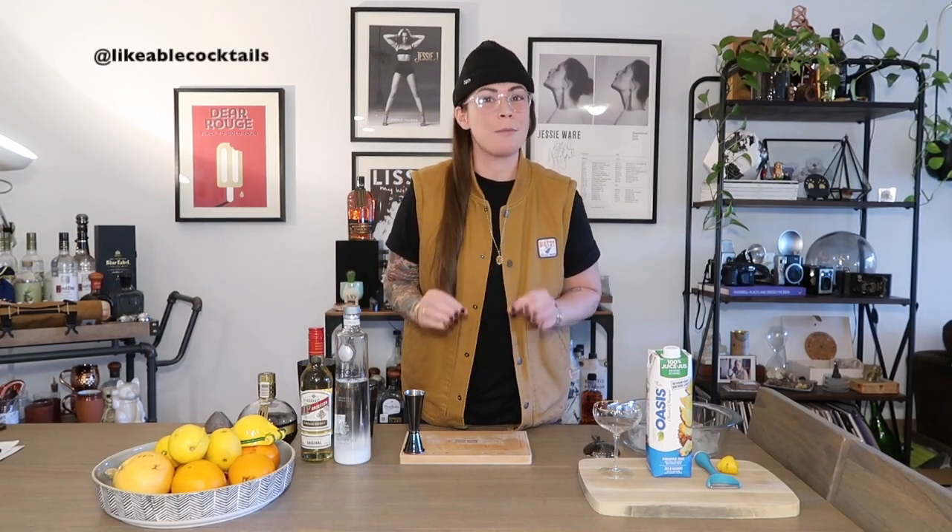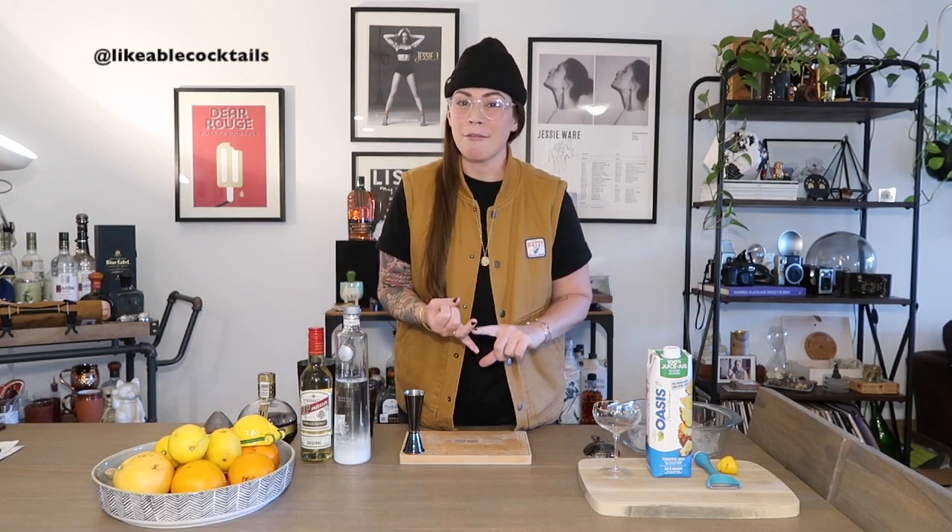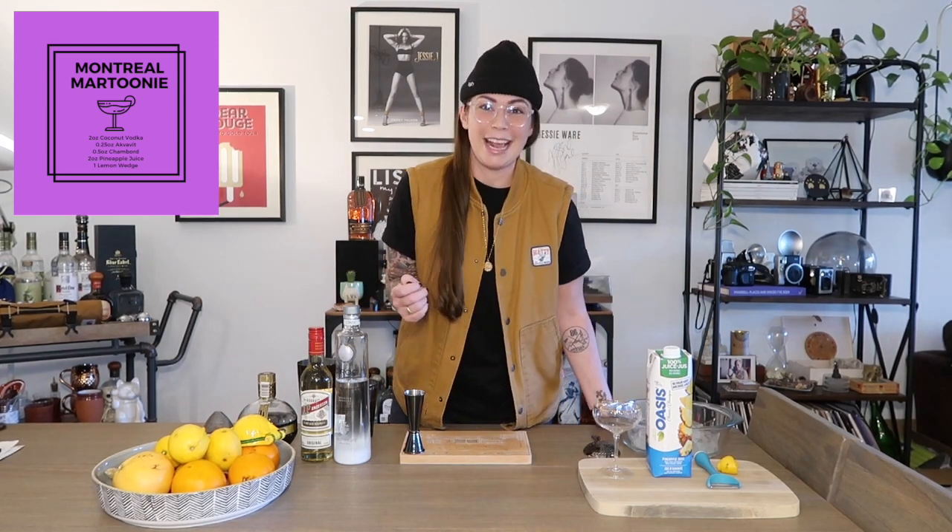The French Martini is one of the most basic cocktail concepts — you have your base spirit, a modifier, and juice. Just three ingredients. But being Likeable Cocktails, we're going to switch that up and transform that into a modern day classic of our own. I'm calling this cocktail the Montreal Martouni. If you don't know what a toonie is, you're probably not Canadian — a toonie is our $2 coin currency here, so it's a fun play on words. Let's dive in.